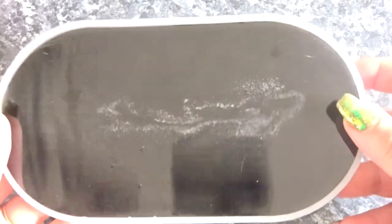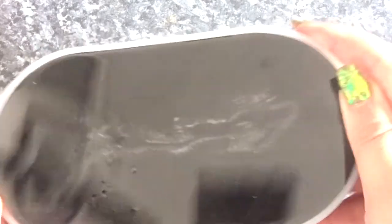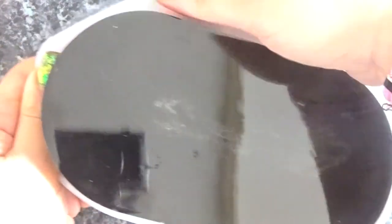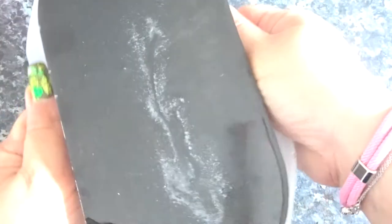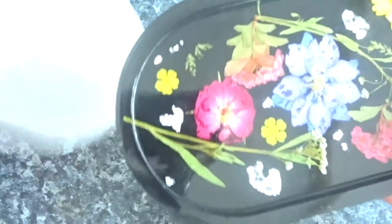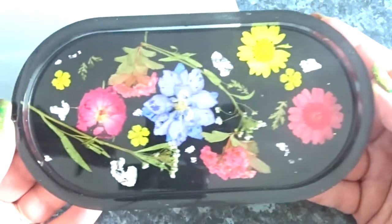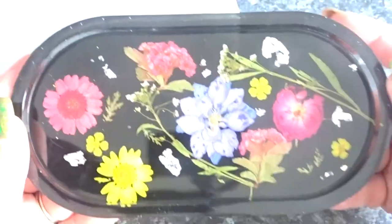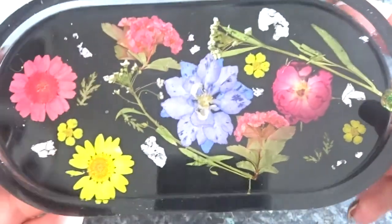This is 24 hours later and here it is all hardened up. You can see some bubbles on the top but that's the underside so I'm not bothered. Let's de-mold this now. It came out really easily and I'm really excited to turn it around and see what it looks like — and wow, just wow! Those bright flowers on that black background are just stunning.